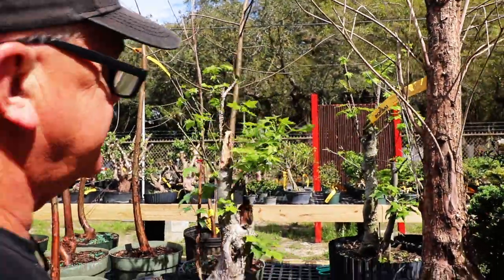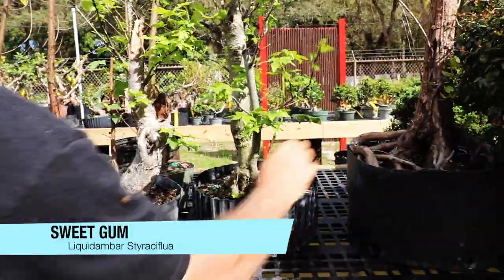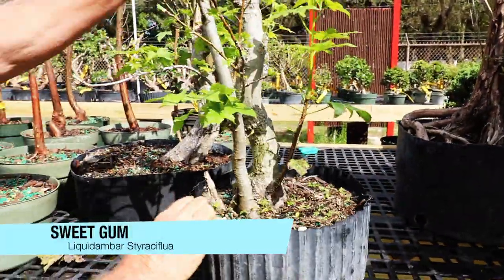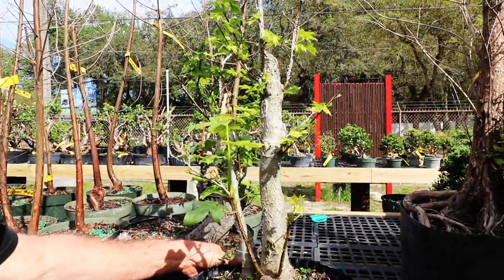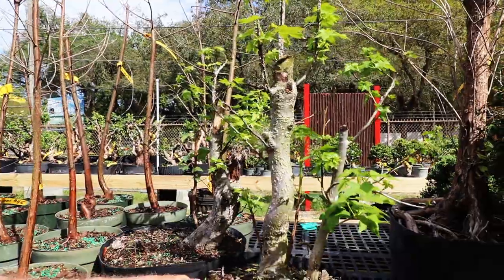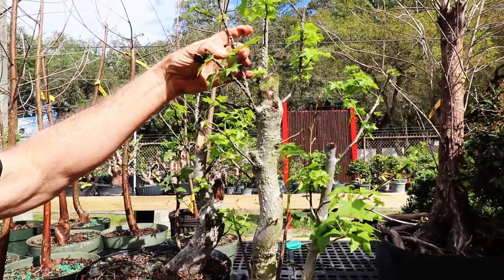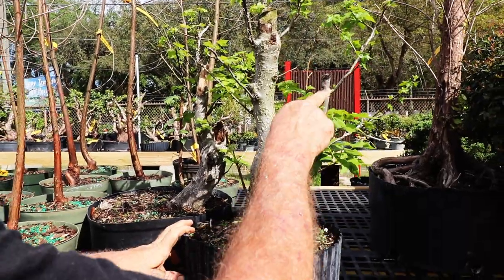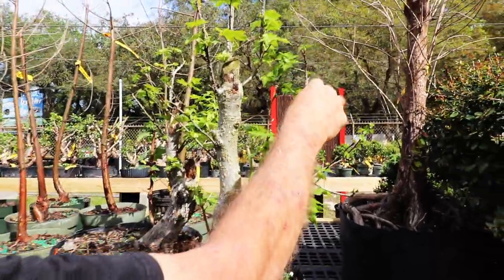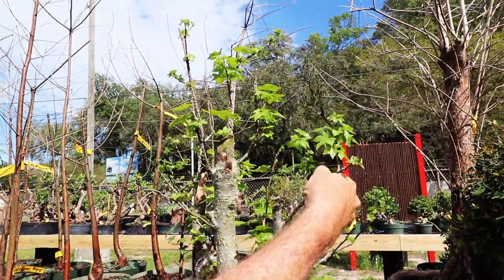This is sweet gum. This one here, which we'll carve on, and probably work with it from over here. Start using some of these branches just to kind of get it on the right track. I'll cut this off, bring this up for the top of this tree. Maybe even up to this.